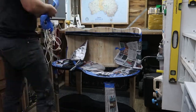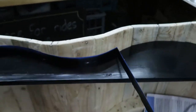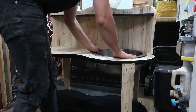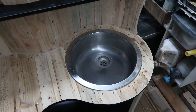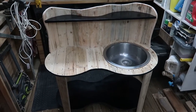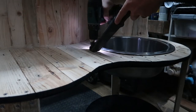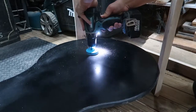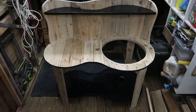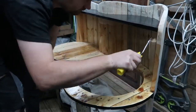Now that it's all dry I can remove the paper. It's really starting to come together — I've just placed the sink in here, it's just sitting there temporarily. I'm not going to fix it until the rest of it's varnished but before the varnishing happens I've just got to do all the prep work for where the tap is going to go. Now that the holes are done everything is ready for a coat of varnish, so I'll get started on that and while the varnish is drying I'll go through everything that's required for setting up the tap.